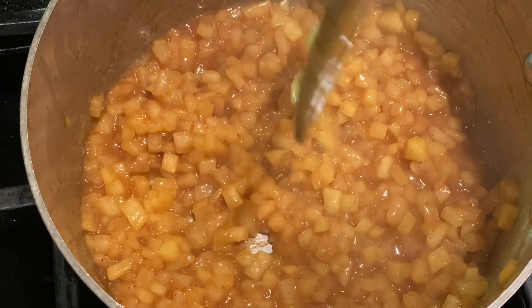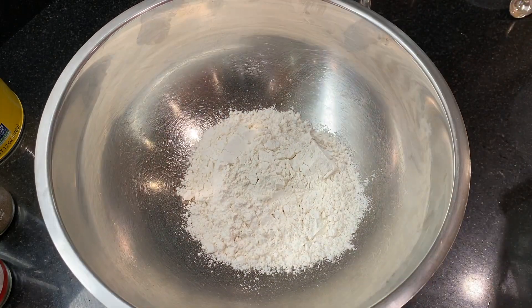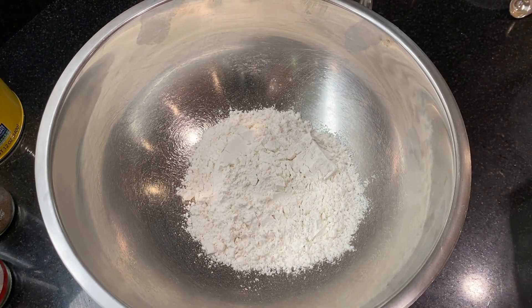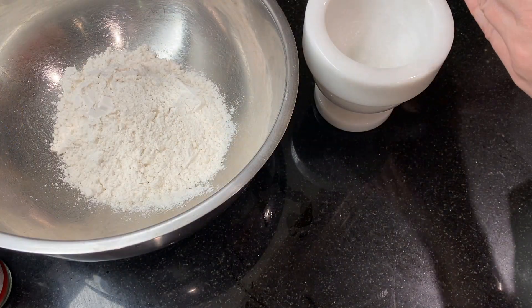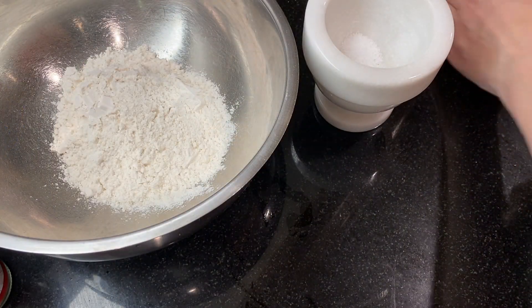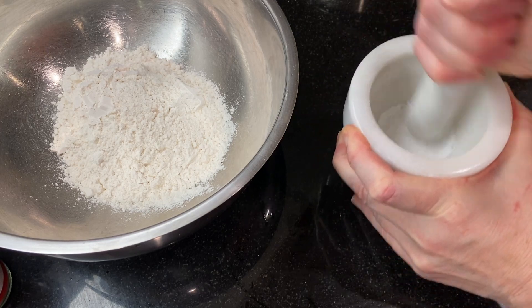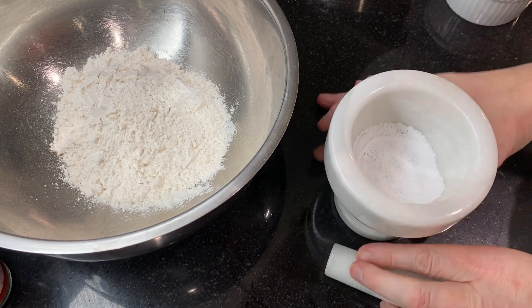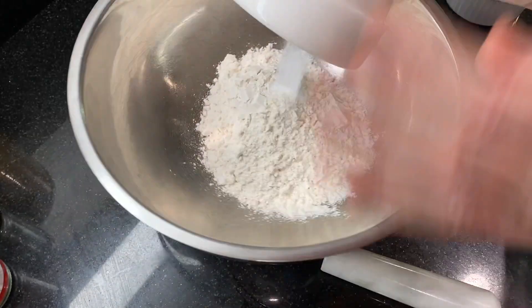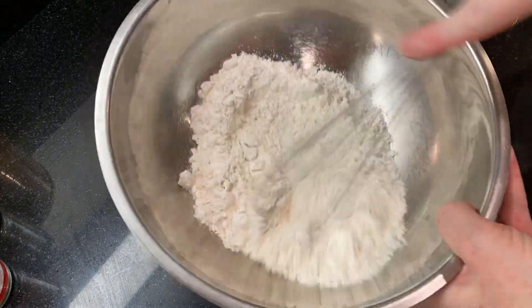Next, to make the cookie dough: in a large bowl measure out one and three-quarters cups of flour and a half teaspoon of kosher salt. I like to give the salt a crush with a mortar and pestle to make the crystals a little smaller so they distribute better in the cookie dough. Add the salt to the flour and give it a whisk to combine, then set it aside for later.